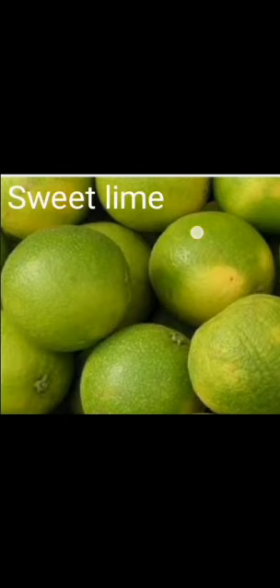The next fruit is sweet lime. Sweet lime is greenish-orange in color and it has a smooth outer skin. It is light yellow in color and juicy from inside. It has few seeds. The taste is sweet and sour. After removing the skin, we can divide sweet lime into few segments like orange.